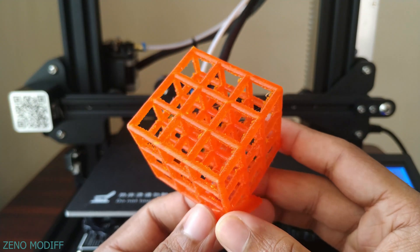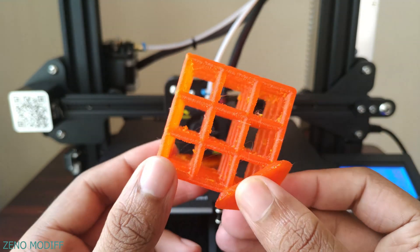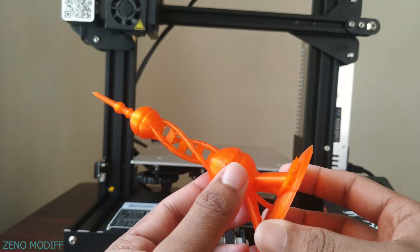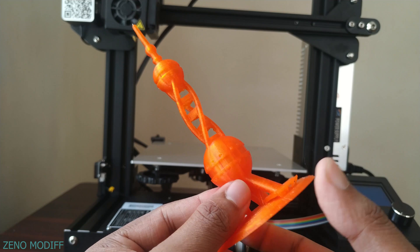This lattice cube print had some issues with the cooling, so it got a bit messy. This was the torture test done so far with the printer, and the quality is mind-blowing.